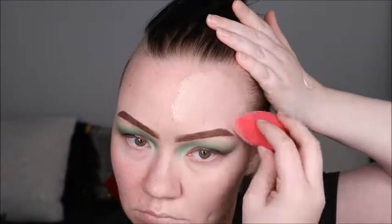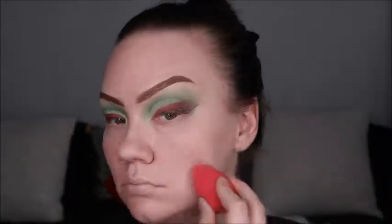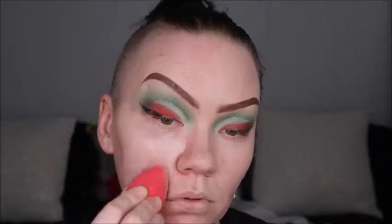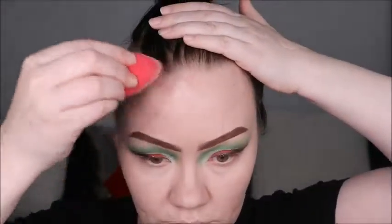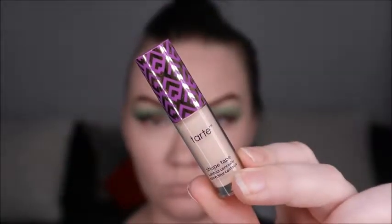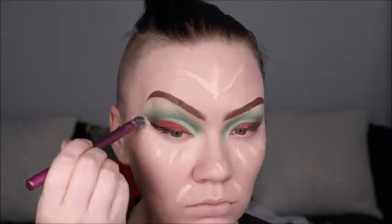So once you put it on and set it, it's good for the day. Using trusty old Shape Tape again from Tarte Cosmetics — going to go in and just add a little bit of extra coverage to those areas that needed it. Because this stuff is bomb.com. I don't know why I didn't try it sooner. I got this sample from Ipsy last month and fell in love — now I need 20 of them.